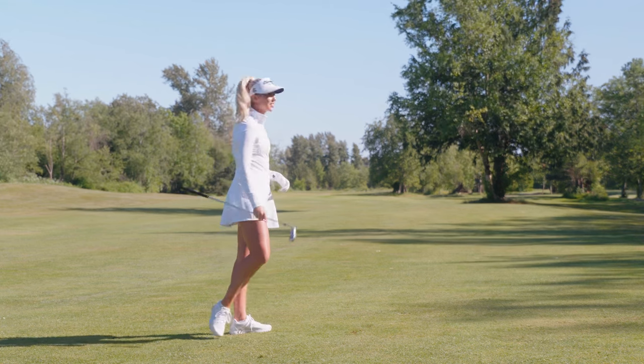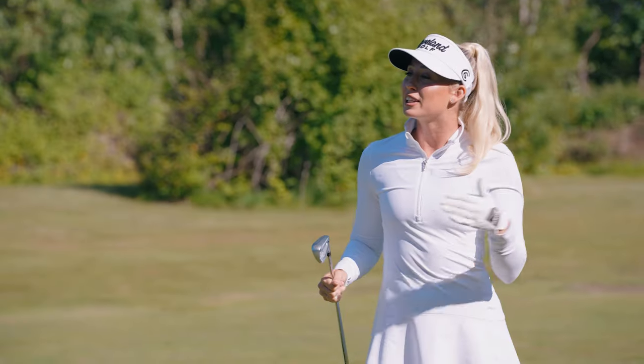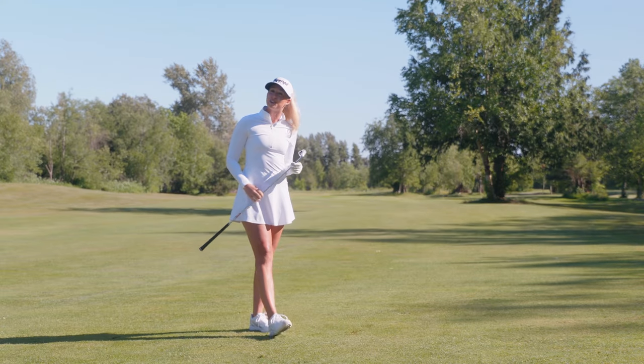Ooh, there it is. Clean hit, right in the target zone, and it even flew a little farther than I expected. It's Zipcore XL — a sparkling new take on game improvement irons and they're only from Cleveland Golf.